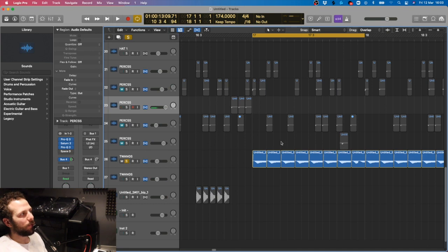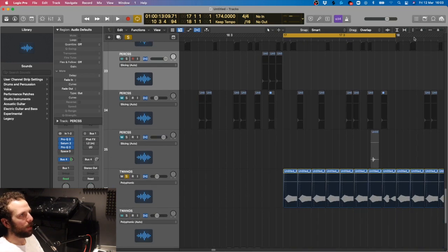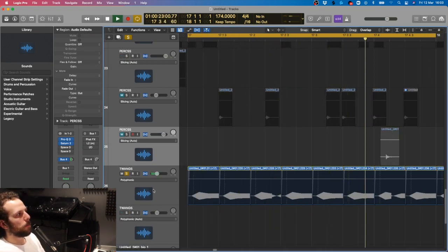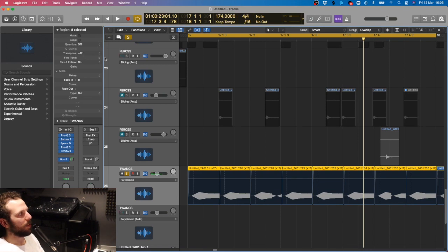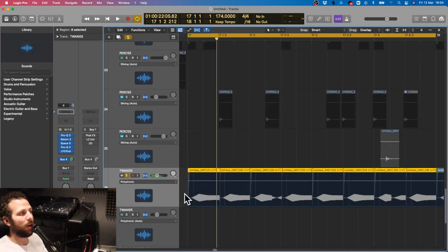Over here we've got these twangs. When I do this it creates like a little twang. So I thought if we drag those out, stretch them out like so, and then transpose them up 17 times. And just with the normal Saturn 2, Pro-Q, Saturn 2, Space Designer, and another Pro-Q, and the LFO tool - that's basically the channel strip that I use for all of these ones. I just thought that's basically what these need and it's kind of working, so I put that on here.